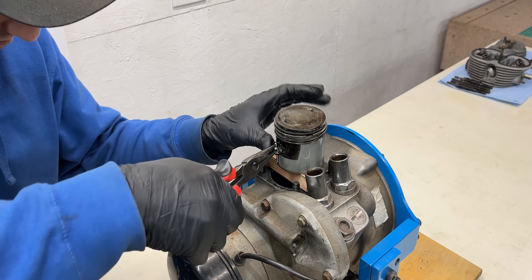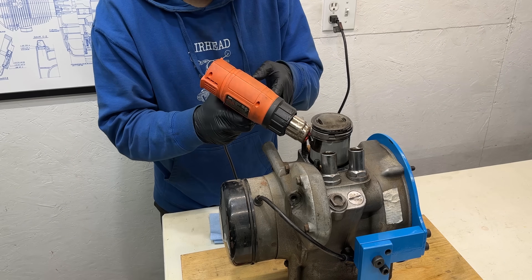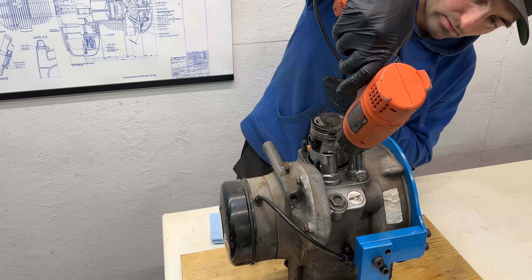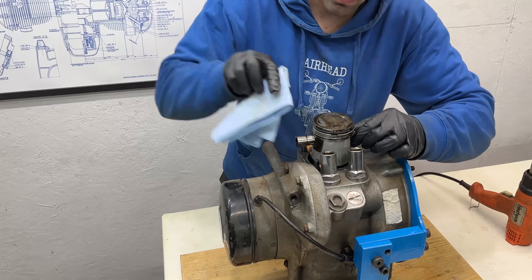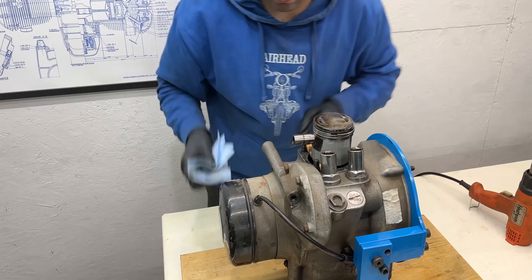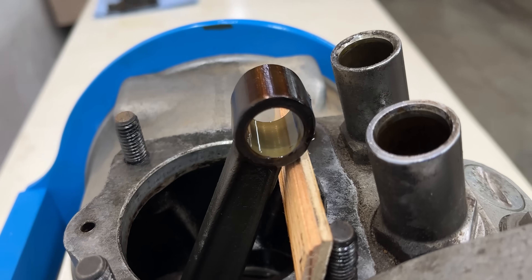Continuing with the teardown we'll remove the wrist pin circlips and the wrist pin which connects the piston to the connecting rod. By heating it up to around 100 degrees Celsius I can push the wrist pin out using a 12mm socket. With the wrist pin removed we can see the top end of the connecting rod including its pressed-in bronze bushing.